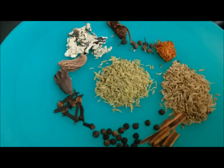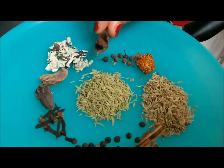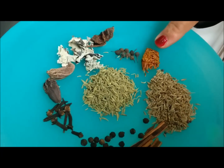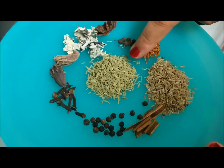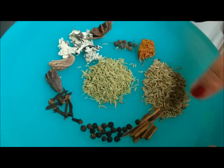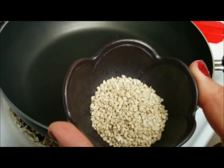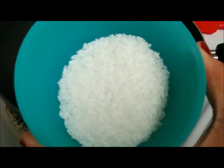For the garam masala I have: around 1 inch of stone flower, also called dagar phool; half inch of star anise; 5 to 6 tailed pepper, also called nakeshwar or kebab chini; half inch of mace or javitri; 1 teaspoon each of cumin seeds and fennel seeds; 4 to 5 cloves; 10 to 12 black pepper; 1 inch of cinnamon; 2 black cardamom; 1 tablespoon of sesame seeds; and 3 tablespoons of dry coconut.